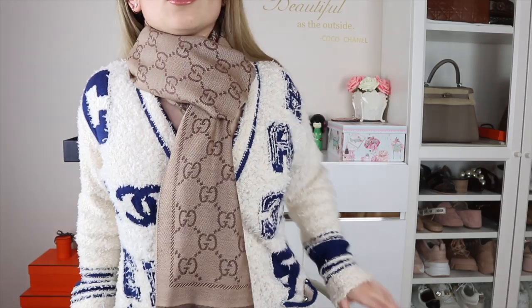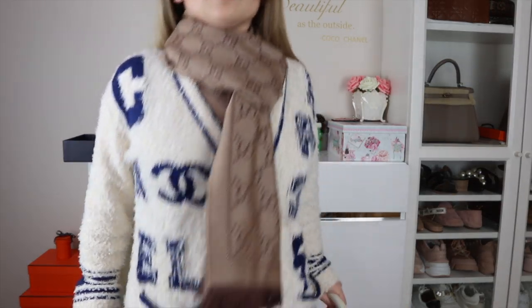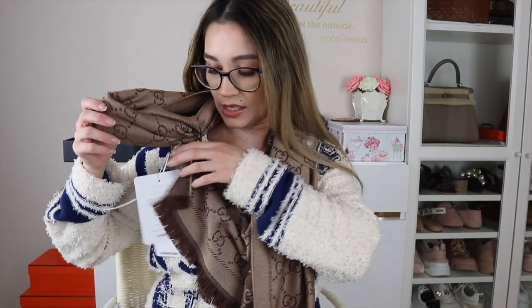I've double wrapped it around my neck and as you can see, it has got still quite a bit of length to it. It's not short — it's a really, really good length. I have to cut these tags off but I don't have my scissors with me right now, so excuse the fact that there are tags dangling around.